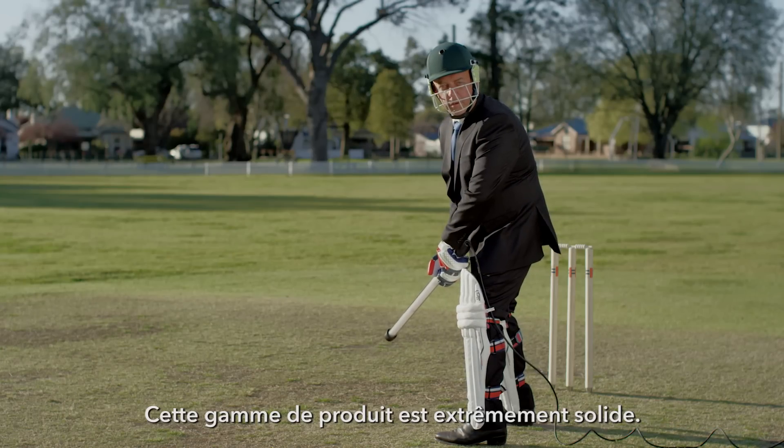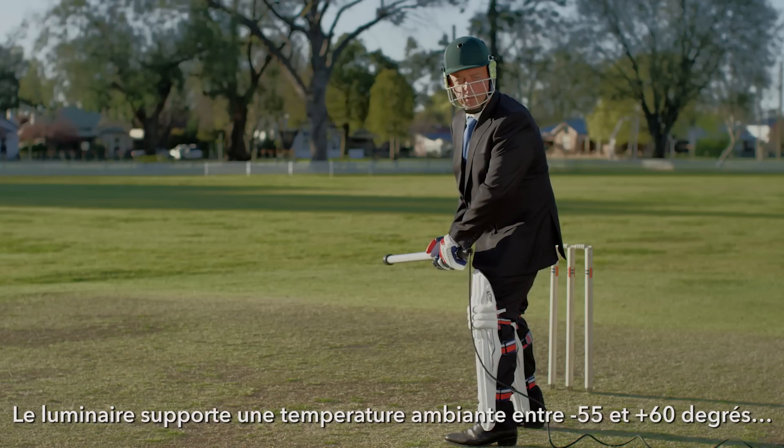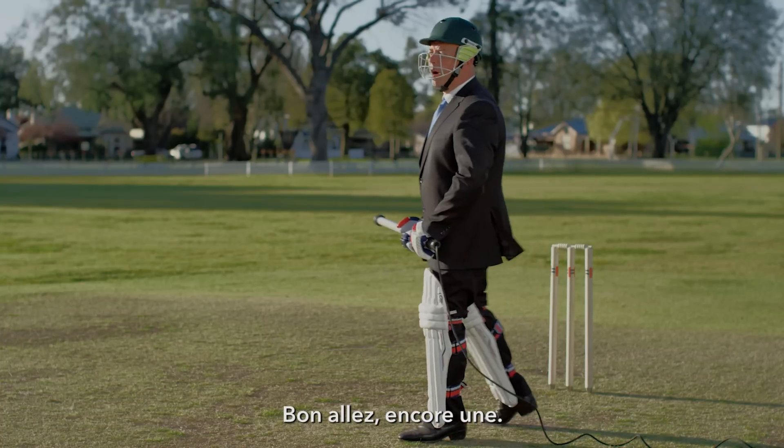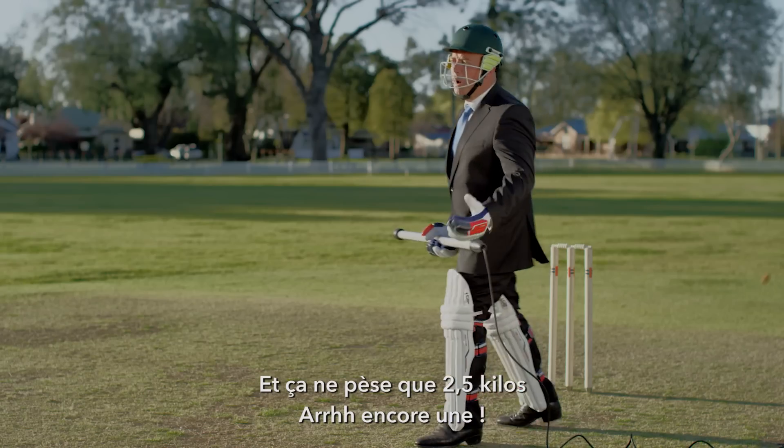This series of product is extremely durable. Do you want to do that again? It can handle ambient temperatures of minus 55 to plus 60 degrees. Oh, come on, give me another. And it weighs only 2.5 kilo. One more!